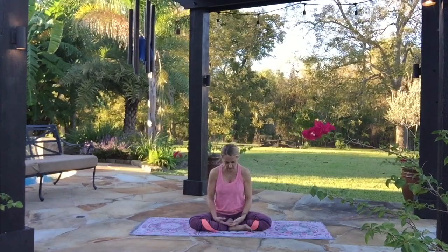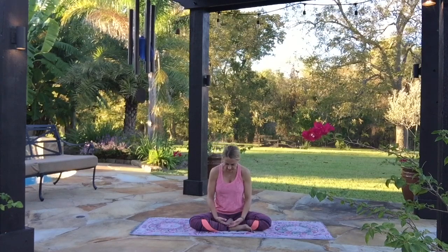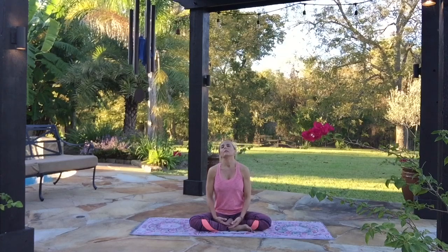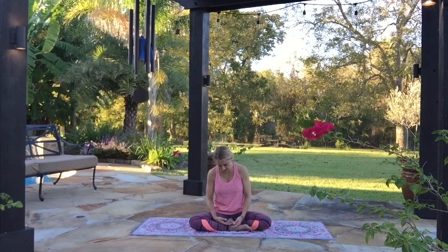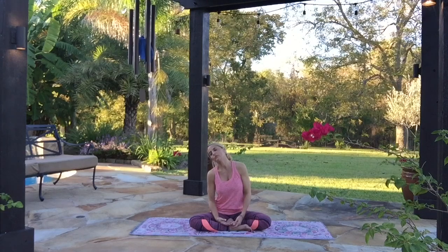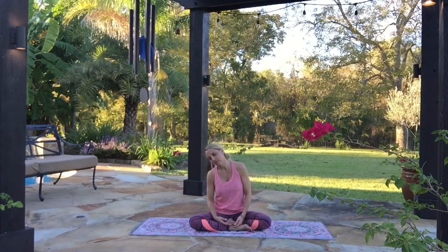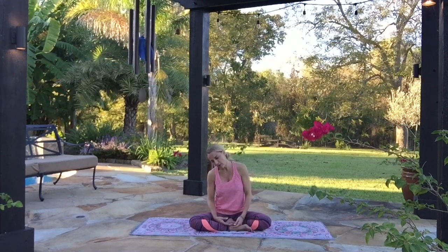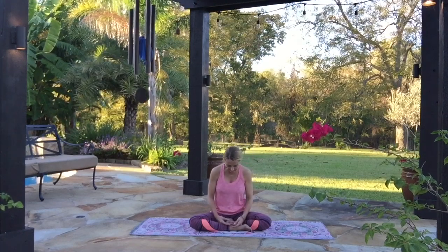Now we'll roll the head around in circles as we breathe. Inhale, bring one ear towards one shoulder, let your head fall to the back, around to the other side. And as you exhale, let your head fall forward nice and heavy. Go around again — nice and soft, letting your breath move your neck around. At the end of that circle, pause and switch directions. Pull the other ear to the other shoulder, let your head fall back, around to the other side, and exhale, let it fall forward. Feel the stretch in each side of your neck, through the back and even through the front of your throat. And as you exhale, let your head fall forward, then pick your head back up to neutral.